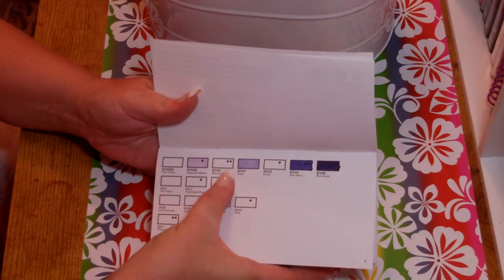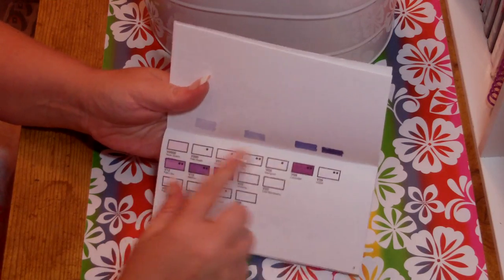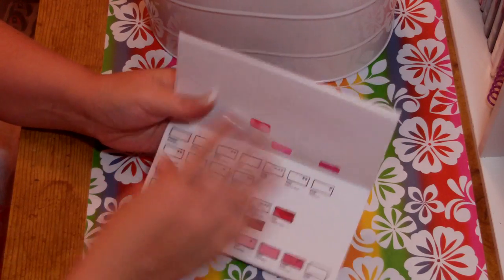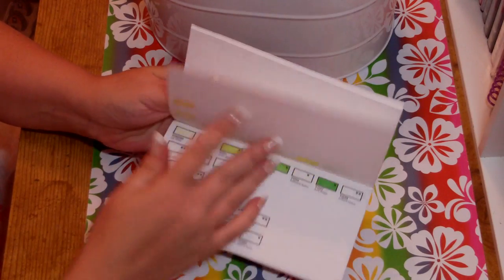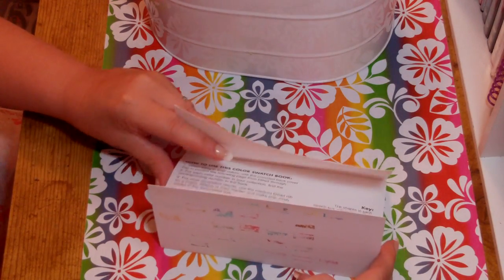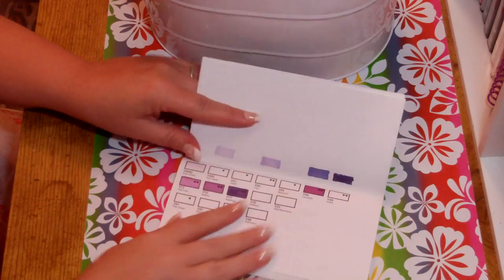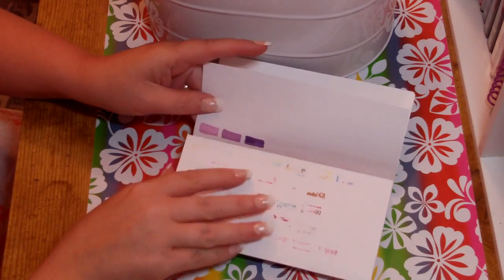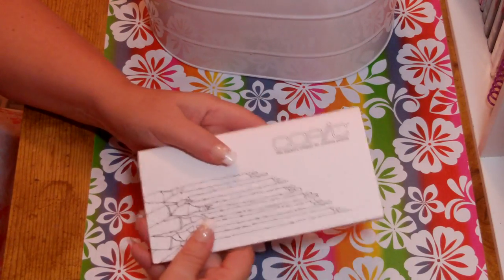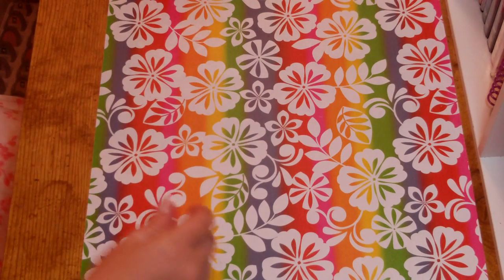This is great if you're looking for shaded color families — you just color in the swatches, and they're all done in color families so you know which colors go together for shading and blending. It has all the current colors and comes with a checkbook-style divider so the marker doesn't bleed through to the next page. I think they were $6.99 to $7.99 — well worth it, heavy-duty cardstock, love it.